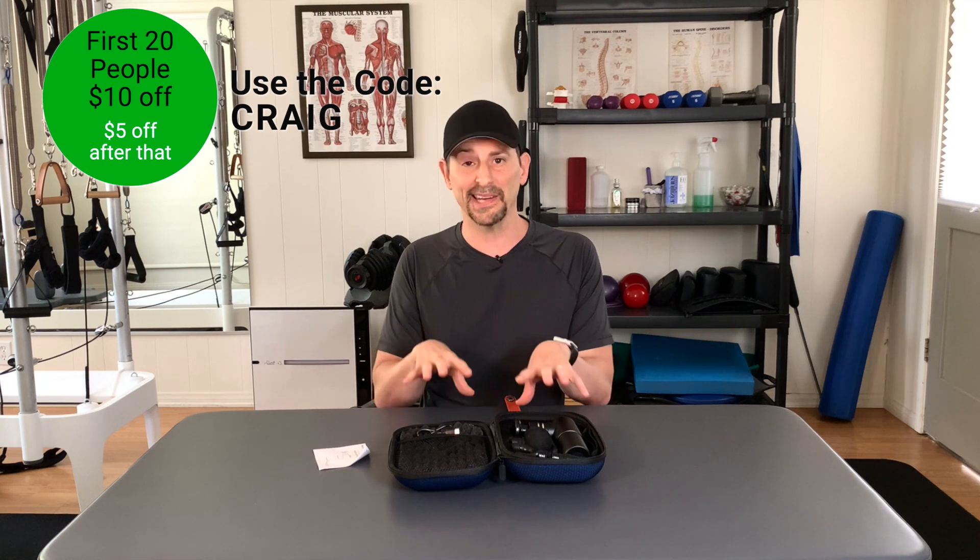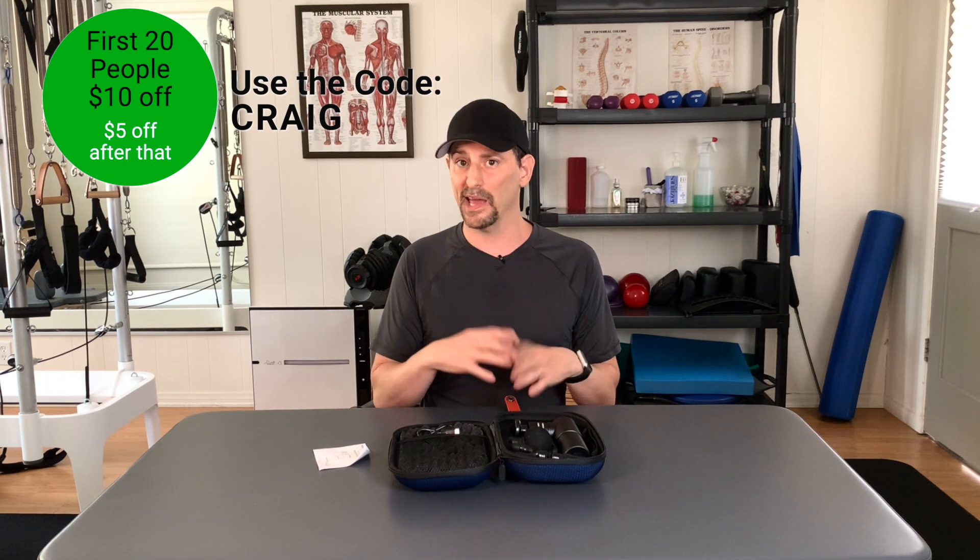Now that you've stuck around for the whole thing, I'll put the code up on screen. For the first 20 people that go online, you'll get $10 off using my code, Craig. After that, anyone who goes on using my code will get $5 off. So that's a little something — you'll get a coffee or something with your money that you have left over.